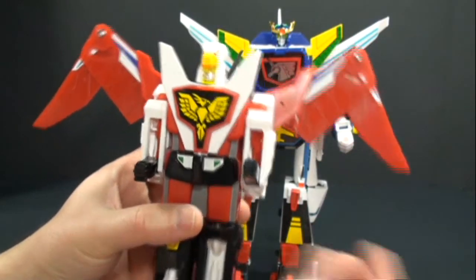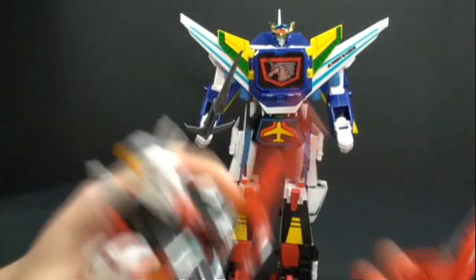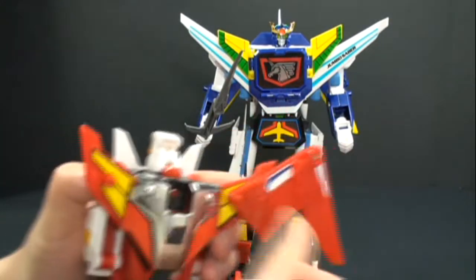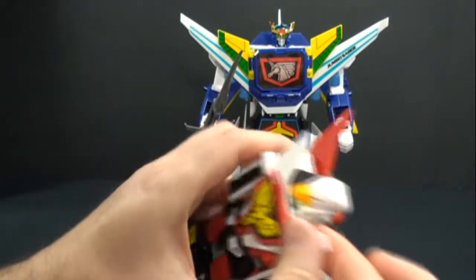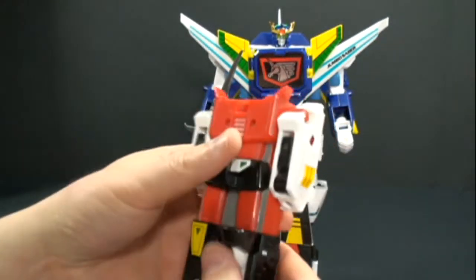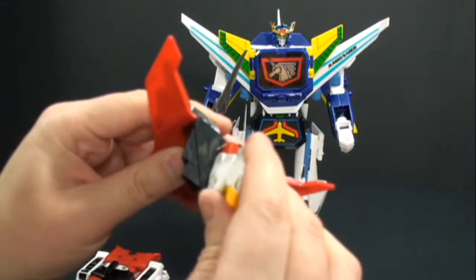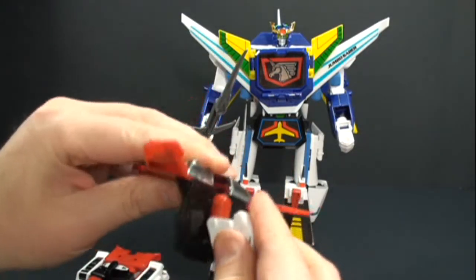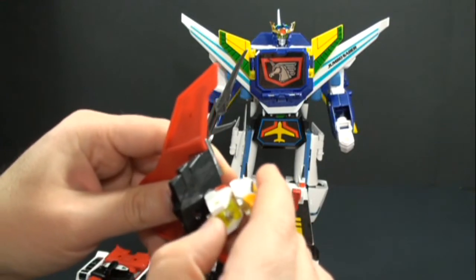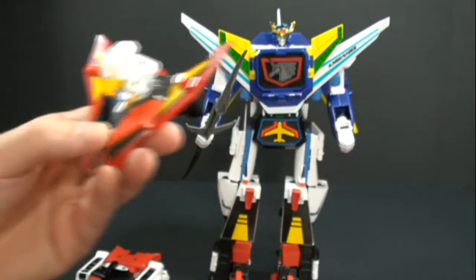First off, we're going to take Hawk Saber and dismantle him. We're going to fold in his arms, take his wings and pop those off, pop these bits off too, pop the chest off, pop that off, pop off his legs — and there we go. We'll start prepping things a little bit here, fold in his face, rotate this around and fold it down, and that's all done.